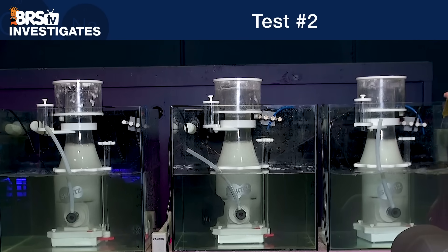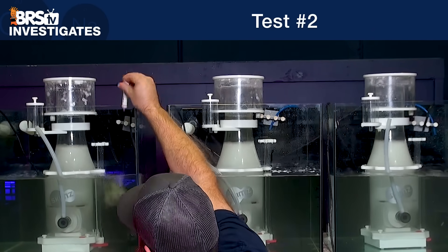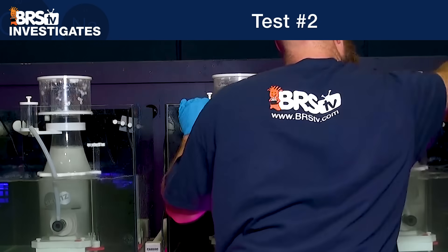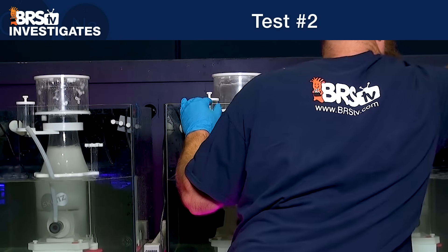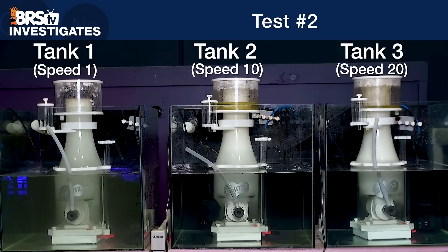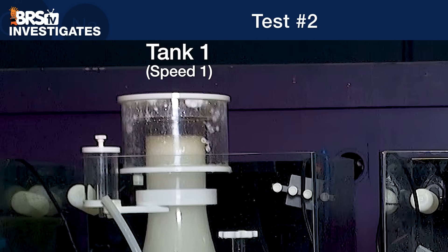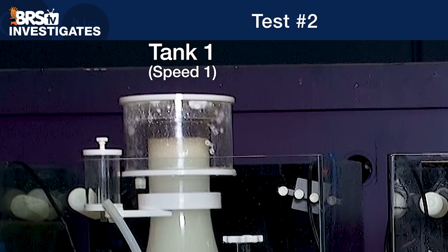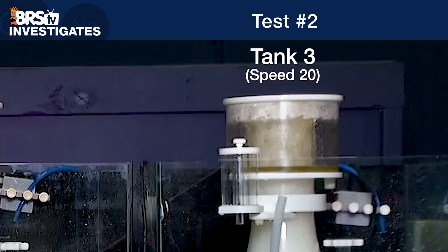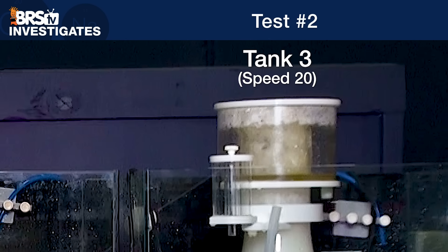Test two is next, where we repeated the same settings and dose of the organics. However, this time rather than just monitor the foam production, we actively tuned the water level to adjust how each SKIM8 foam head was collected. As the test progresses, you can clearly see that we needed to raise the water level inside test tank one in order to get the thick, dry foam to raise up into the skimmer neck, while in test tank three we had to lower the water level nearly as much as possible in order to keep the cup from overfilling too quickly.